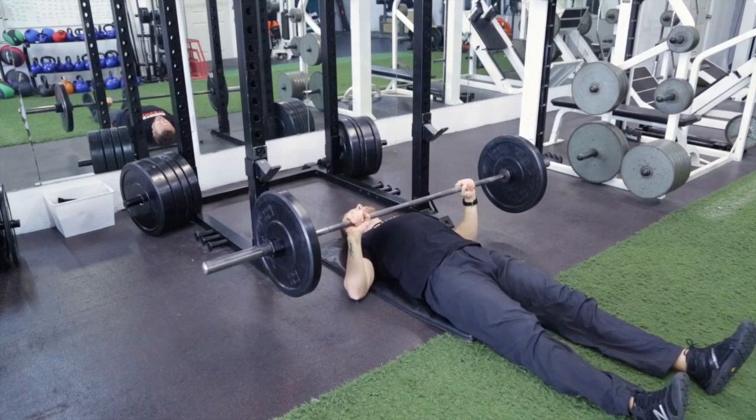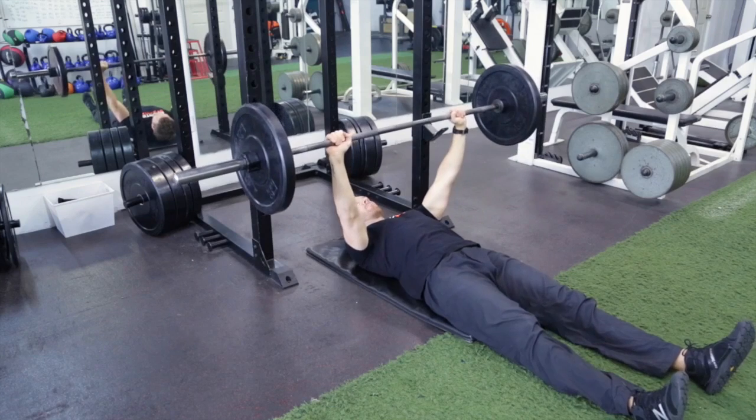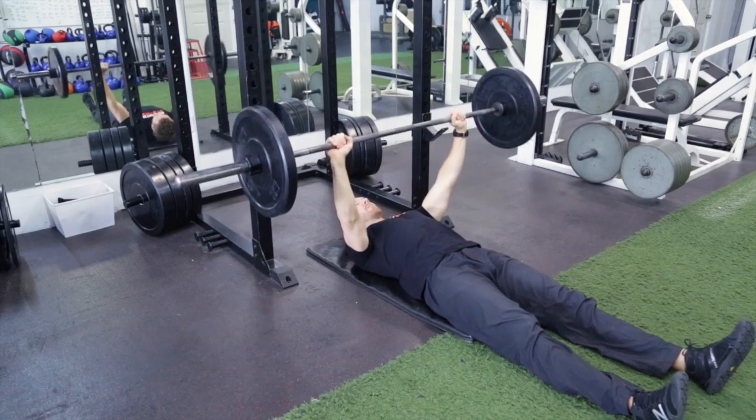We're going to come down, pause a bit on the ground of the elbow, press up. Pause, press up.